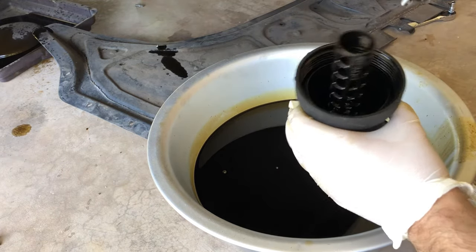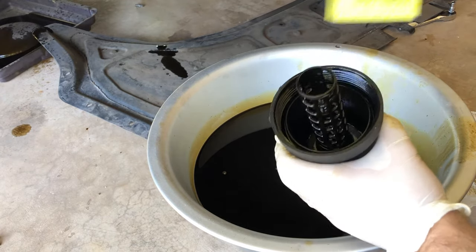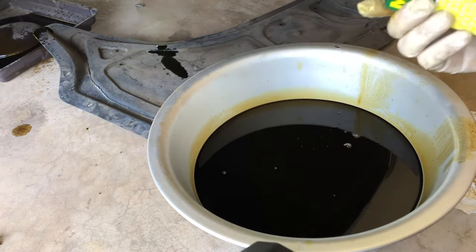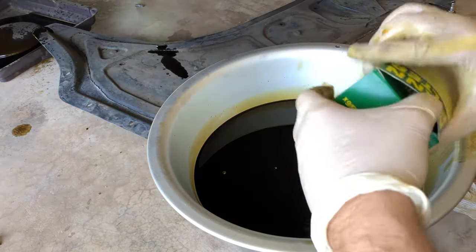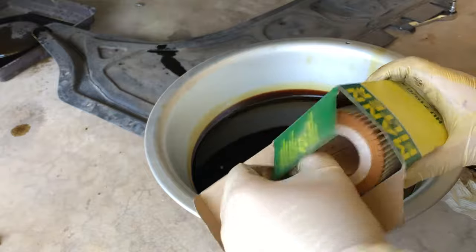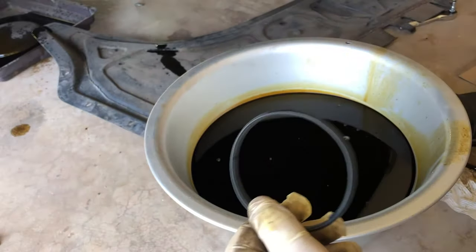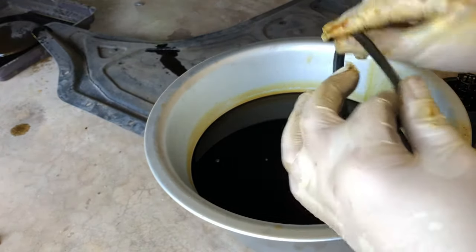You'll want to replace this gasket — it'll come in the oil filter package. This is a Mann oil filter, part number HU719-6X. You can get that online — I'll put a link for that as well. This actually comes with two gaskets; you only need one of them. Before putting the gasket in, you want to put some oil on it just to lubricate it.